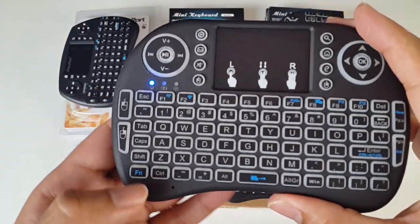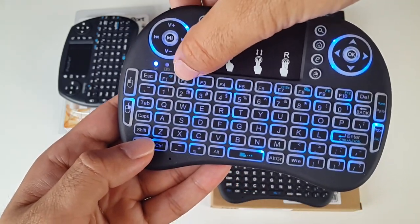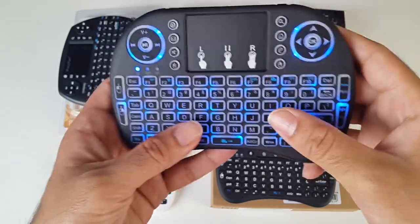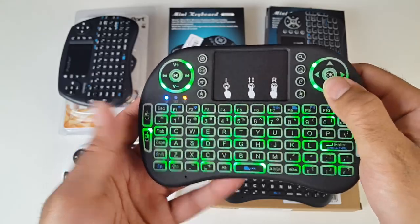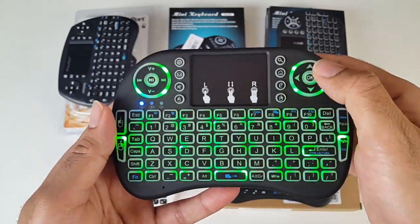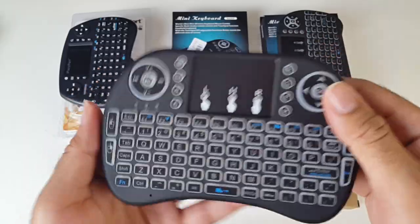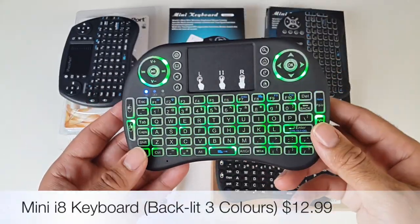I've turned it on already. To change the color you press Fn and F2. You can see that's blue, then green, and red, then off. It looks pretty neat — you've got blue, green, and red. I like green as well, that looks pretty cool. The keyboard itself works superb, the mouse and everything is really responsive. I can't fault it. It's a really nice keyboard and I love the colors.